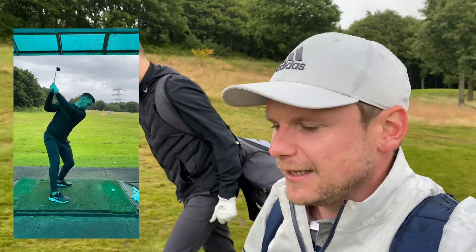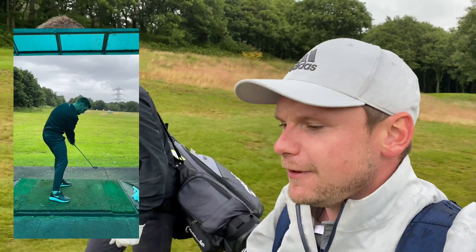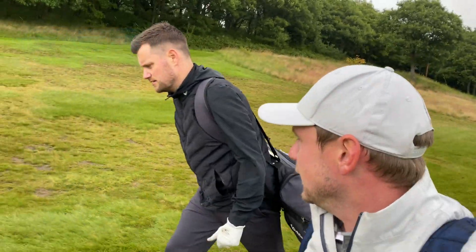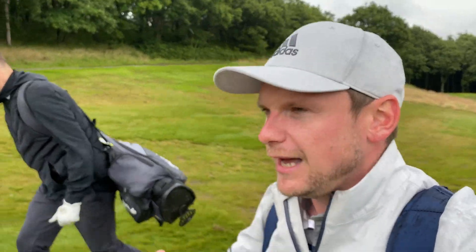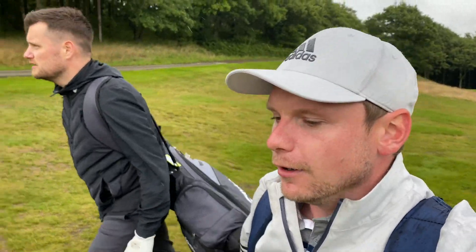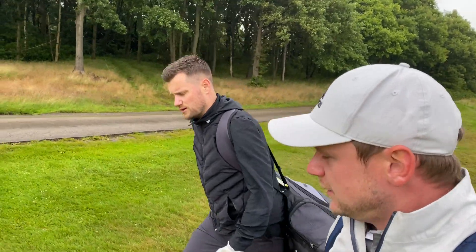A couple of things we looked at in the lesson: we tried to stop you coming across it a bit much with the driver. Something we tried was relating it to football — because you used to play — we spoke about how the dynamic of kicking a football might compare to a golf club head and a golf ball, and that opened your eyes massively.